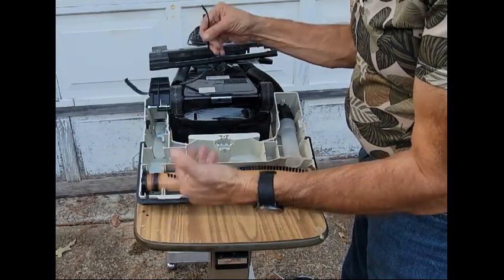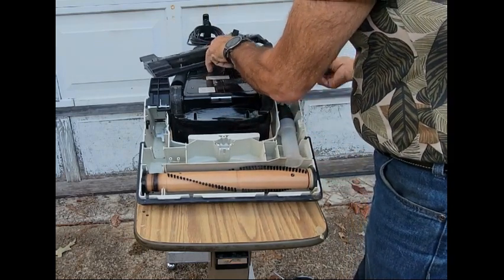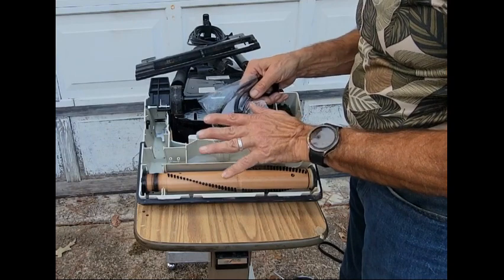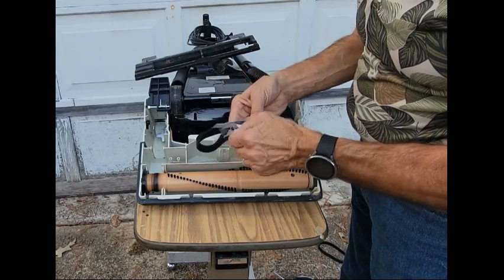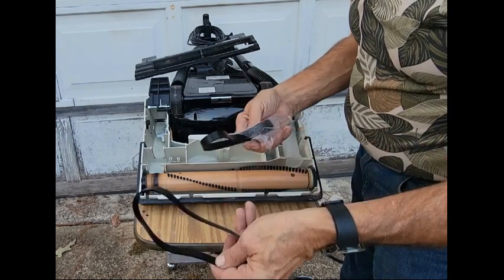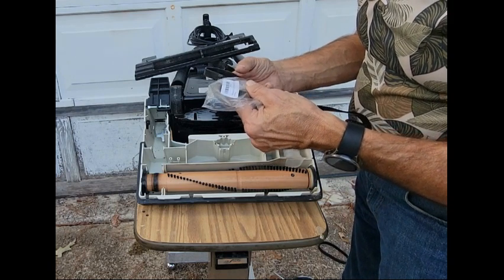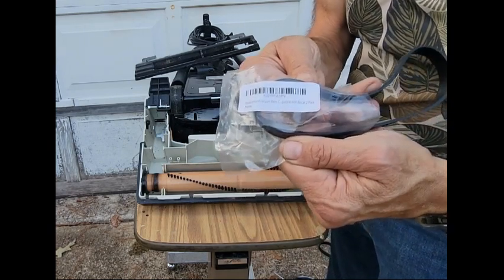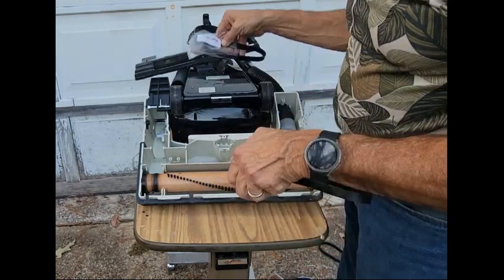How often should you change the belt? I recommend once a year. Here are the replacement belts — I'm going to tell you where I got them. I'm a huge eBay guy, but I actually got these on Amazon for six bucks, delivered the next day. There's no number printed on the belt itself, but I'll put the part number in the description below the video. I believe it's a nine-inch belt.